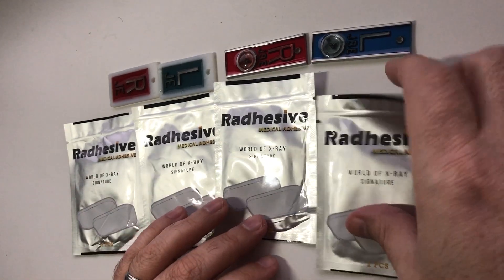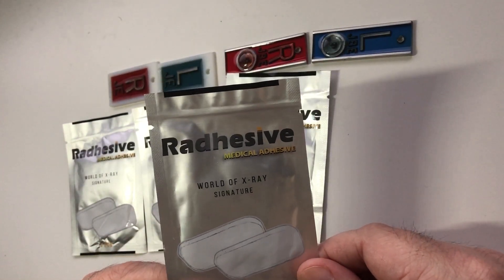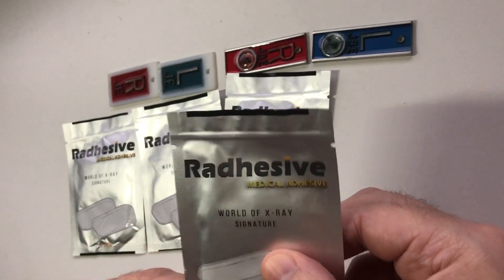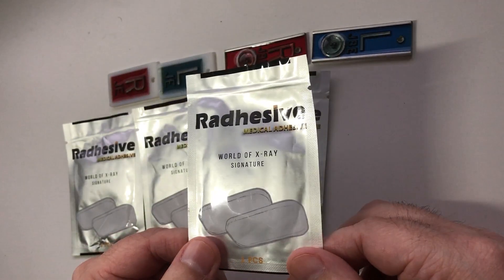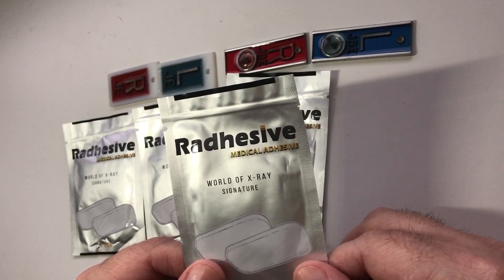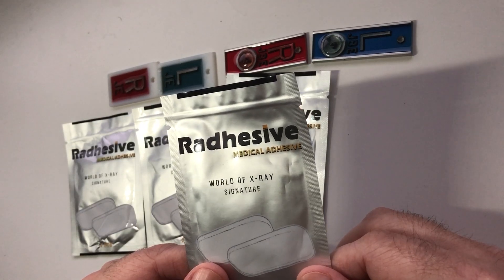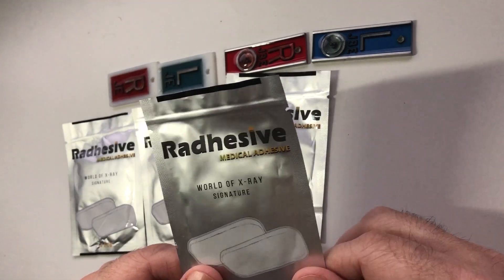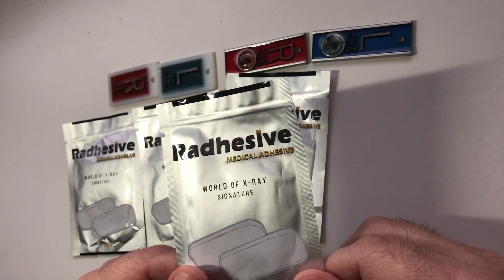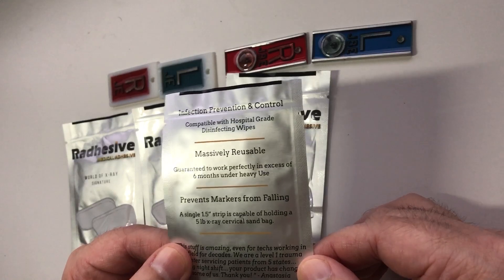This is the product itself — Radhesive. It's a kind of squishy material that attaches to the back of your markers to replace that god-awful tape practice that we've had for so many years. The main reason I'm on board with this is for infection control purposes, especially during the age of COVID. I'm going to flip the package over — they've got some nice info on the back.